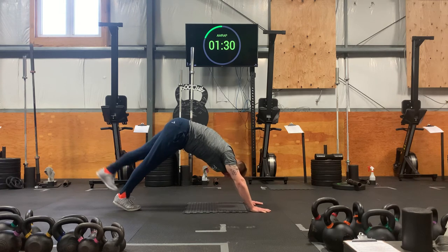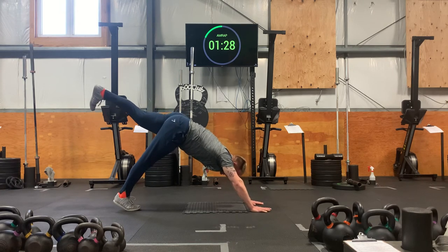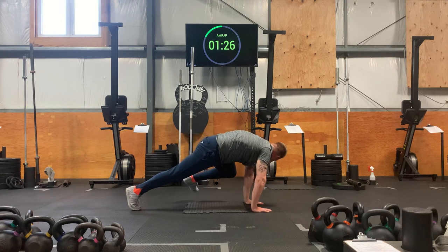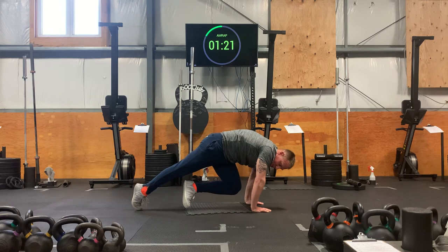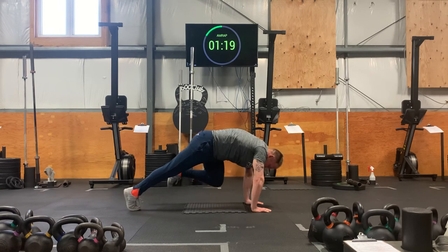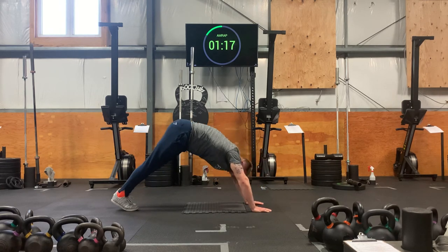Left leg goes up. Reach back. Left leg comes in. Left knee connects to your left tricep. Twist over to the right side. Twist back to the left. Kick back. Downward dog.